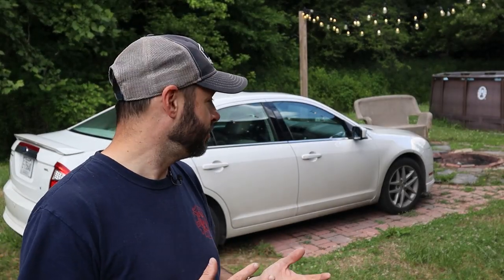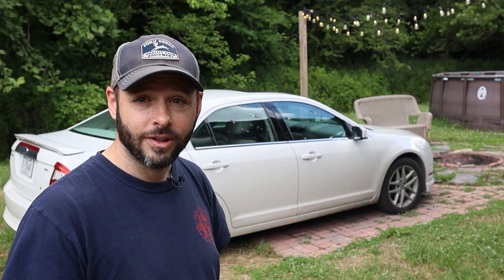Hey friends, welcome back to the homestead. So today we have a quick and small chore that we need to get taken care of, but it's a very important one. This is the car that my daughter usually drives around and it's time for an oil change. I figure I'd take you along and show you what you got to do to make sure that you're taking care of your vehicles and taking care of the people in your life.